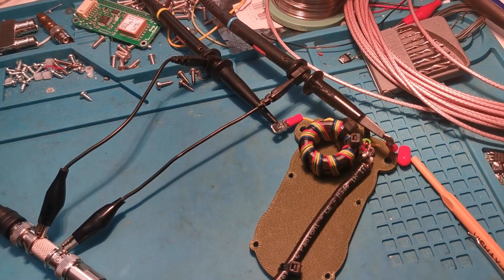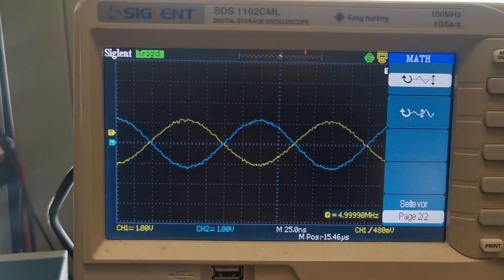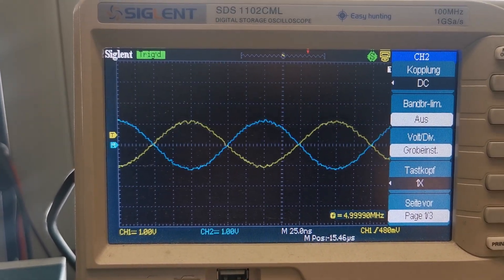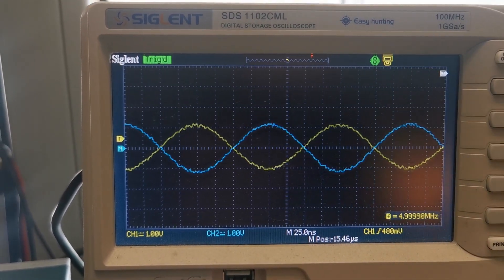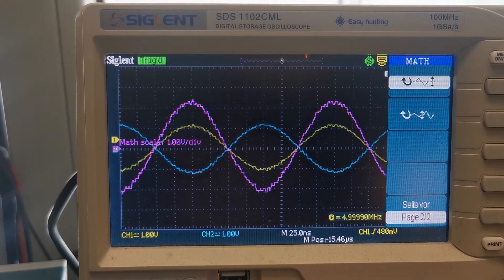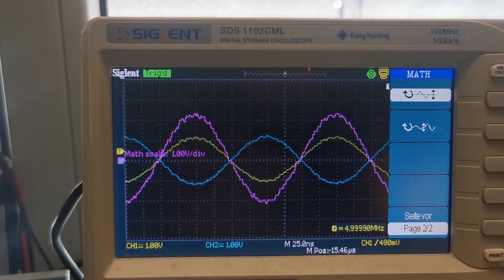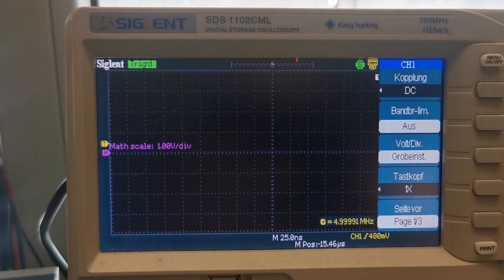Just to quickly show what this transformer does for those who don't know: the signal is divided in two. Usually the whole signal comes on the inside of the coax cable, and this is transformed into a balanced output. You get half the signal on one side of the antenna and half on the other side but in the opposite direction — so if the voltage goes up on the left, the voltage goes down on the right. The violet waveform you see here is the difference between the yellow and blue sine waves, and peak to peak we have the same voltage as you would get between the coax center and the shield.